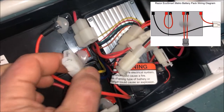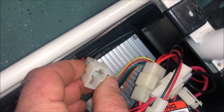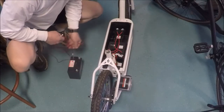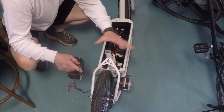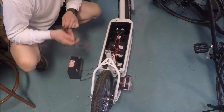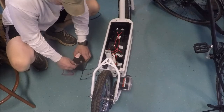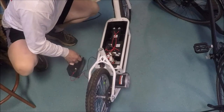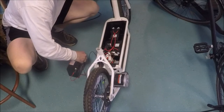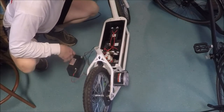I found a wiring diagram online and this is the power from the control module to the motor — this is the motor lead. These two leads go all the way back to the motor. I'm going to hook up a couple of leads to this and apply some power. I should note that the motor did somewhat turn when I hit the throttle, but only when I moved the wheel backwards.